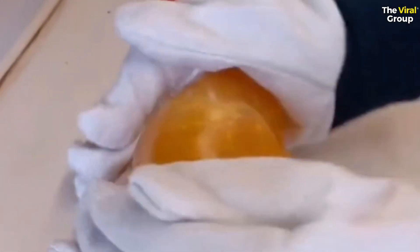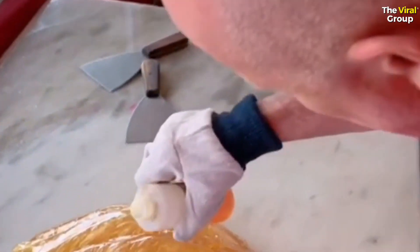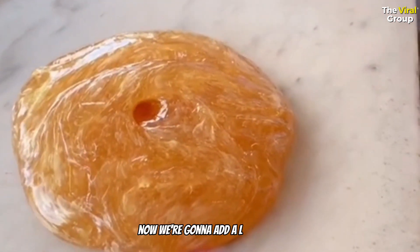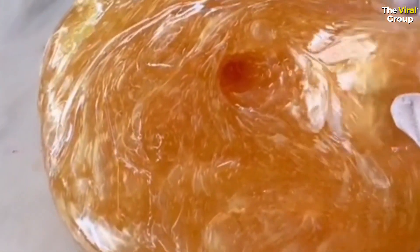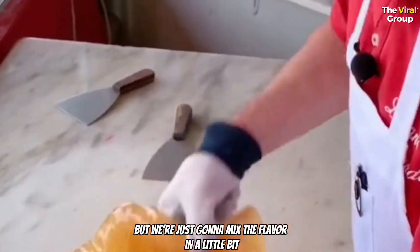We're going to add a little cheesecake, and then we're going to add a little cake batter. More cake. And then we'll mix that in here — just like we did the color, but we're just going to mix the flavor in a little bit.